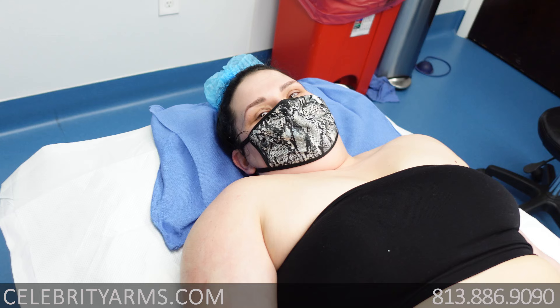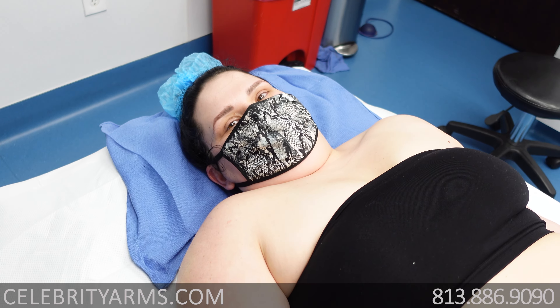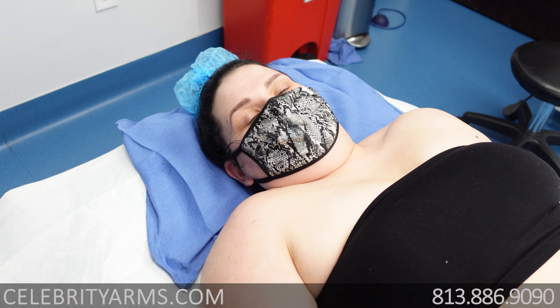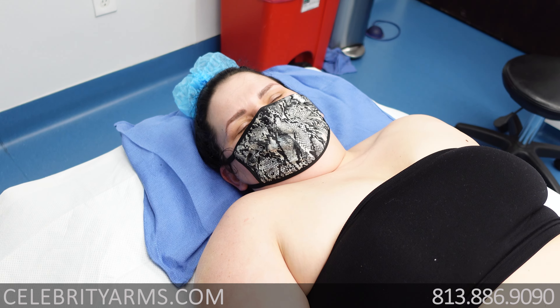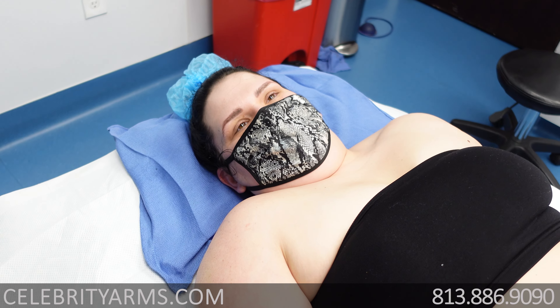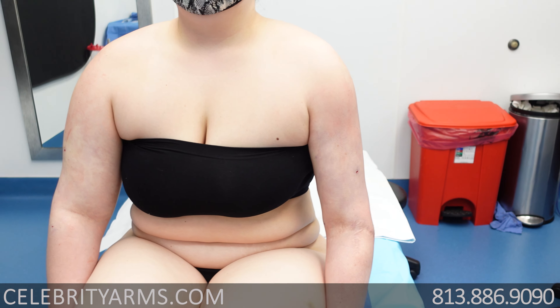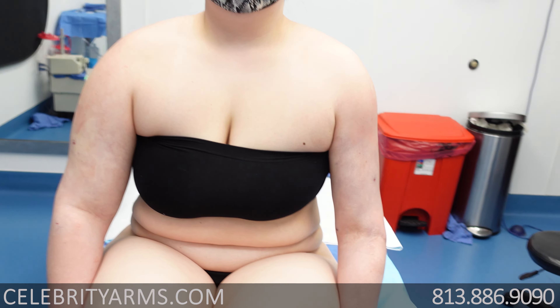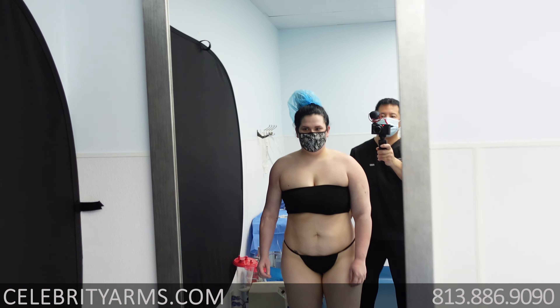Okay, Brittany, how are you doing? We just finished the left arm. Tell us how it was. It was pretty good — you talked me through everything and it went smooth. Was it painful? On a scale of one to ten, a two — just more discomfort. Okay, let me have you sit up and take a look. One side done — I don't know if you guys can tell the difference out there, but there it is. Brittany, bring your arms down to your side.